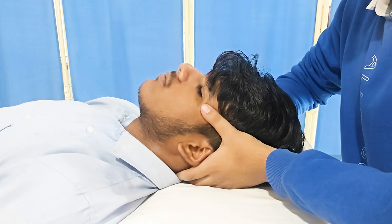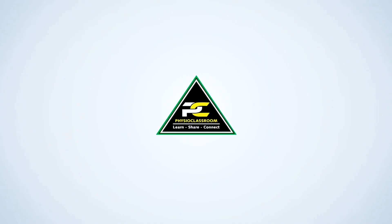Apply this technique in your patients who complain of multiple site body pain or have chronic stress or anxiety. Let us know the results in the comments. Thanks for watching.